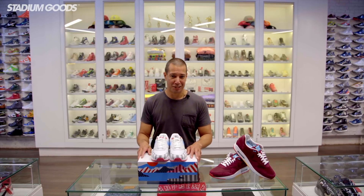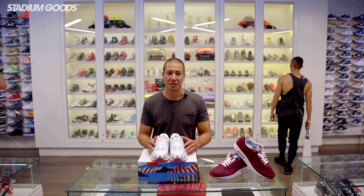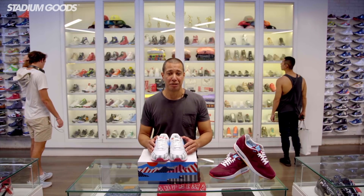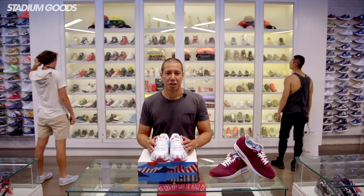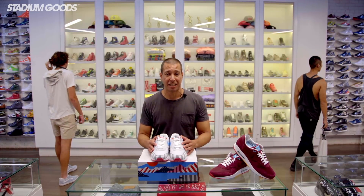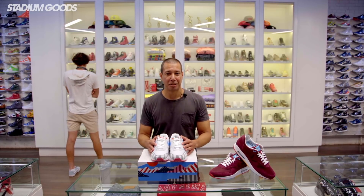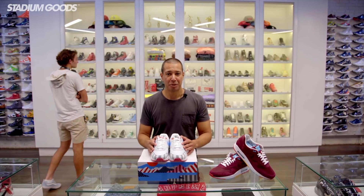Which camp are you in — do you think he hit the mark? Be sure to tell us what you think about these shoes, and like and comment on all our videos. Make sure you subscribe to our YouTube channel, download the Stadium Goods app available on both iOS and Android, and follow us on all social media platforms at Stadium Goods. That's all for now — I'm Justin, and I'm out.